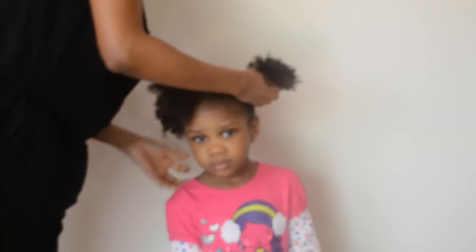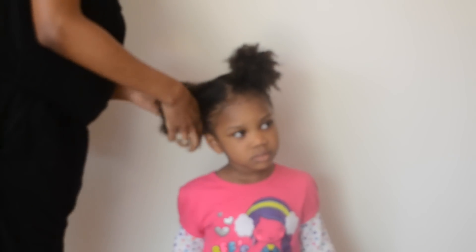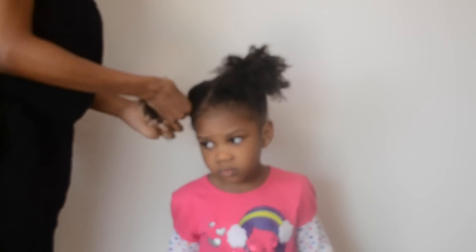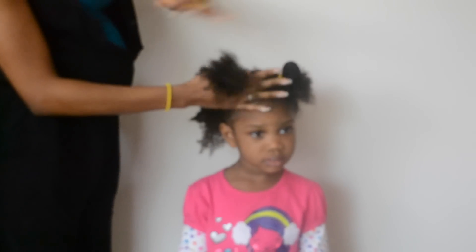Now it's time for the fun part. I separated her hair into four sections to get it ready for the blow-dry and flat iron part of the system. These two steps are optional according to the directions, but today we really wanted to do all of the steps to show how it worked. My daughter is a little younger, so I really wanted to reach moms with younger girls who may want their hair straightened from time to time. As you can see, she's getting tired already.